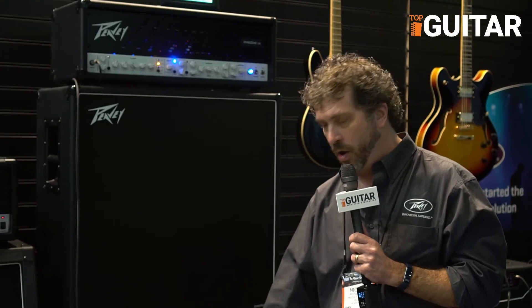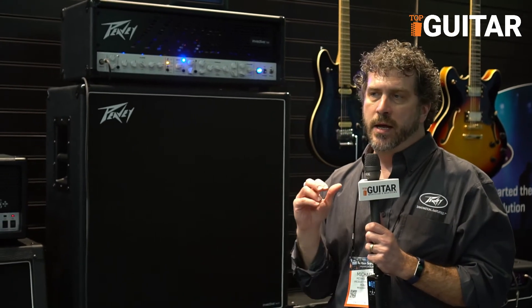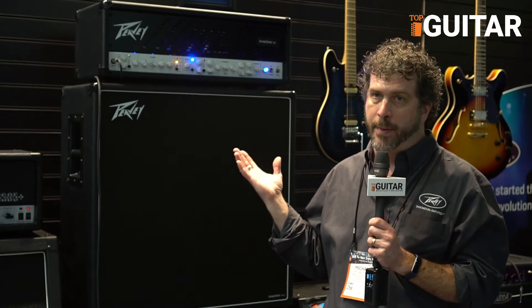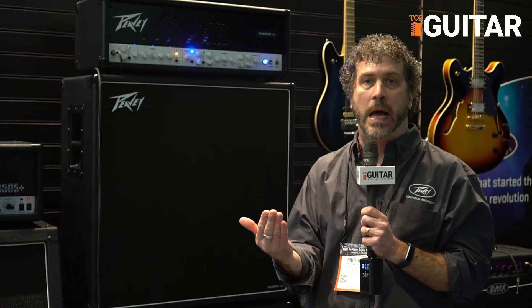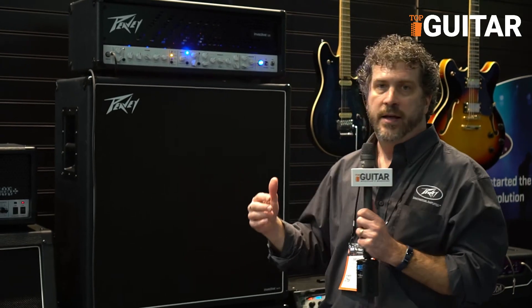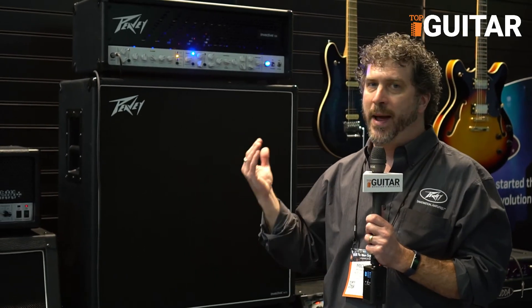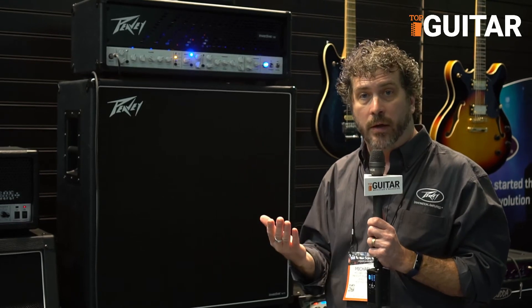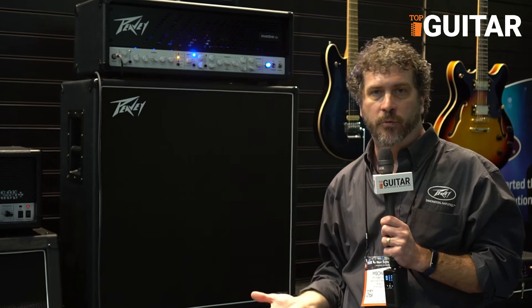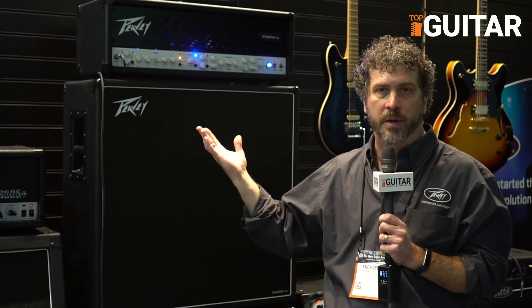There are two effects loops and they're independently assignable — you can turn them off independently with a foot switch. There's also a MIDI input. This amp is fully MIDI mappable, so if you're running a Pro Tools rig live, you could do all the switching automatically if you're running with tracks. And really cool on the back are 9-volt power outlets, so you could cover the top of the amp with foot pedals and power them directly from the amplifier.